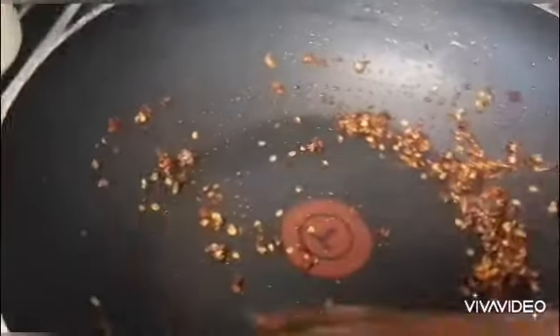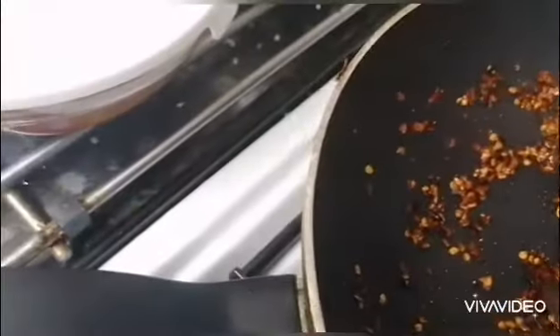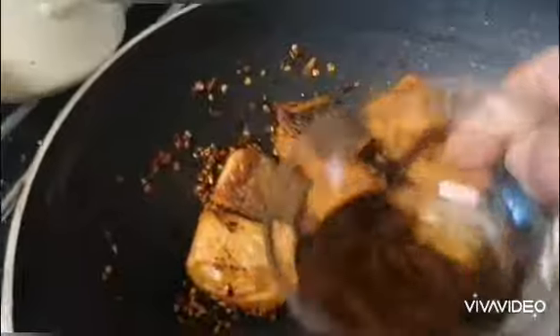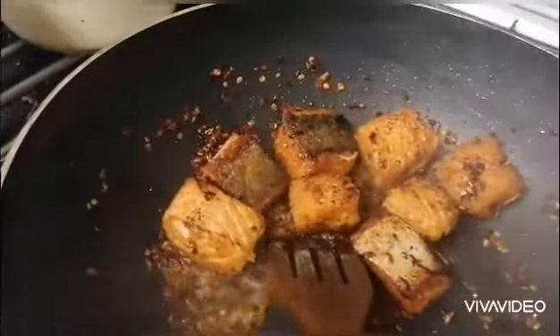Then lower the heat. Put the fish in there, add it, and then put the fish sauce and a little oil.